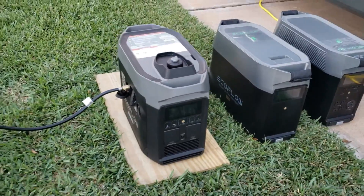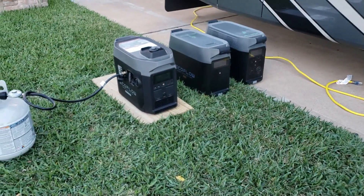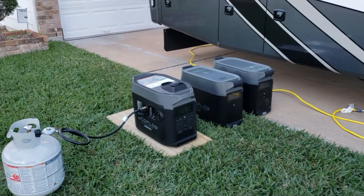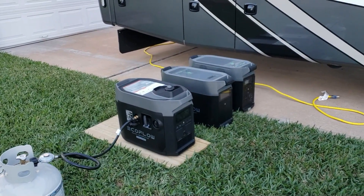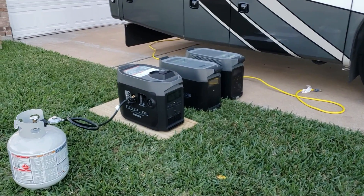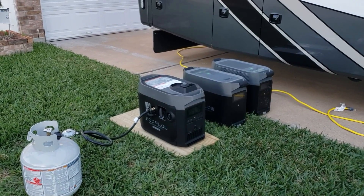If you like this video, go ahead and give me a thumbs up, hit that subscribe button. I have the link in the description for this generator from EcoFlow - check it out, get you one. Absolutely recommend it. Love it. Thanks for watching, guys. Have a great day.